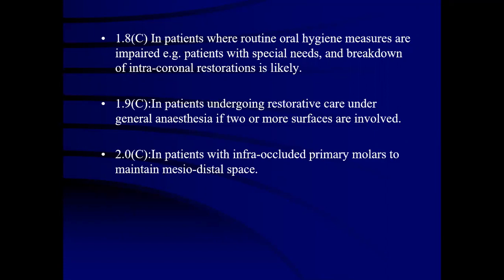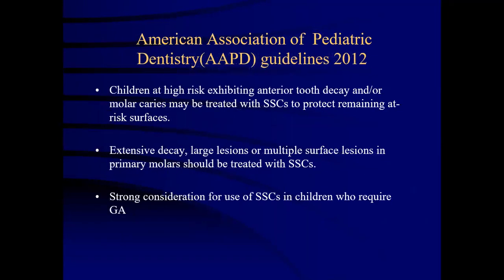They can also be given in patients where routine oral hygiene measures are inadequate, for example patients with special needs and where breakdown of intra-coronal restorations is likely. They can be given in patients undergoing restorative care under general anesthesia if two or more surfaces are involved, and in patients with infra-occluded primary molars. According to American Academy of Pediatric Dentistry guidelines, children at high risk exhibiting anterior or molar caries may be treated with stainless steel crowns to protect remaining active surfaces.